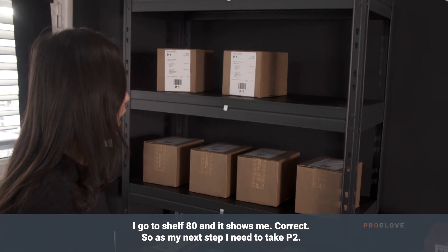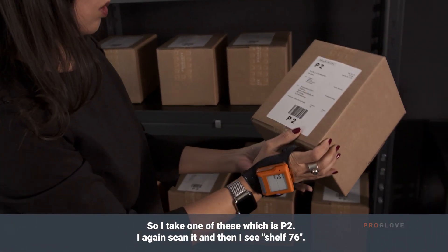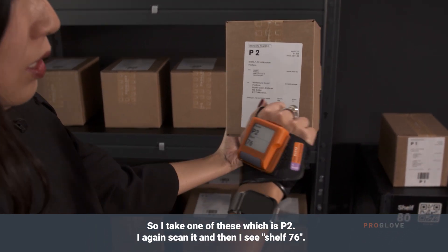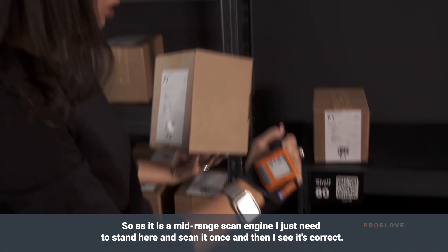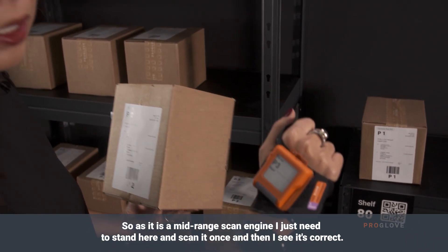As my next step, I need to take P2. I take one of these which is P2, I again scan it, and then I see shelf 76. As it is a mid-range scanning engine, I just need to stand here and scan it once and then I see it's correct.